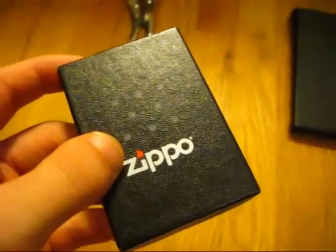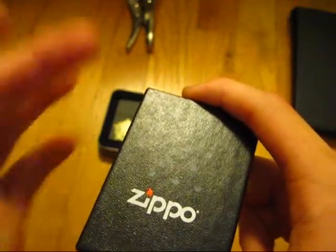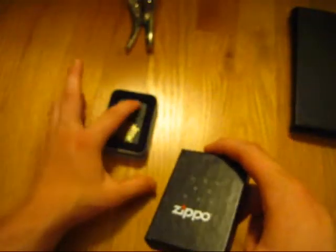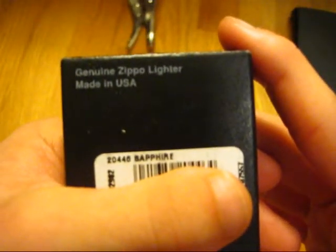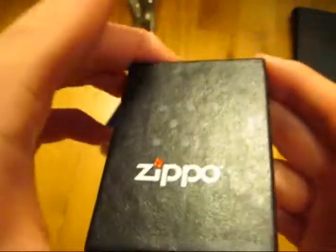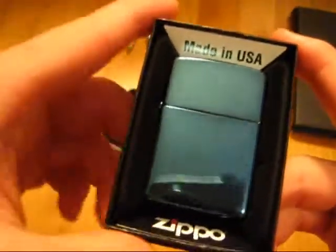Moving along, let's look at this one. This is model 20446 Sapphire. I got this one at Broadway at the Beach — if you don't know what that is, you should definitely check it out; it's in Myrtle Beach. It's a Sapphire Zippo, which is really neat. Speeddog138 described it as a Spectrum finish but without the full spectrum — just the blue, like they took a Zippo from the Spectrum batch and just called it Sapphire.